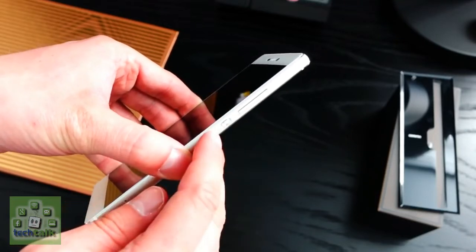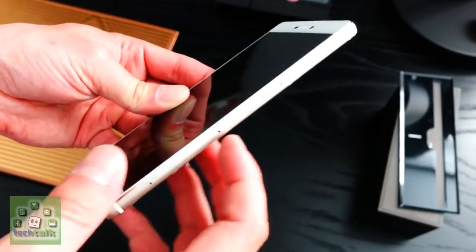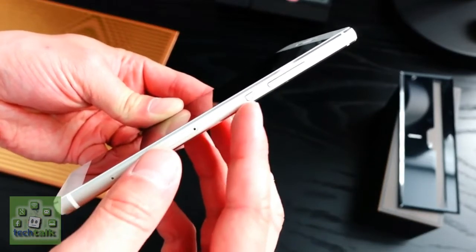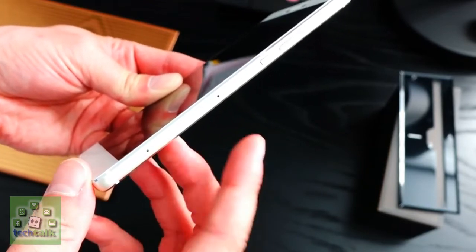Power users should see a full day of use from the P8 too, which would put it ahead of the Galaxy S6 and HTC One M9. You'll have to wait for the full review to find out if the Huawei P8 can live up to its claims.